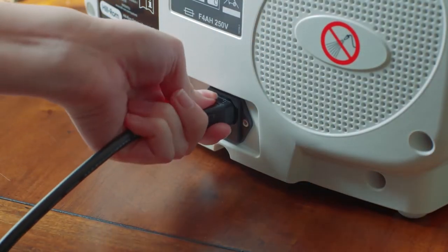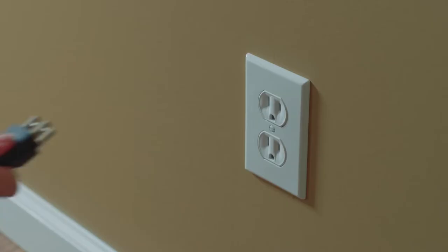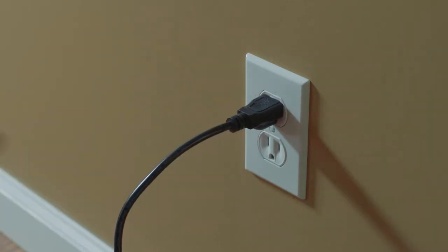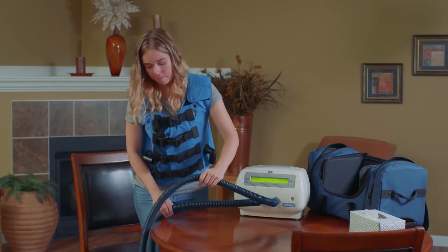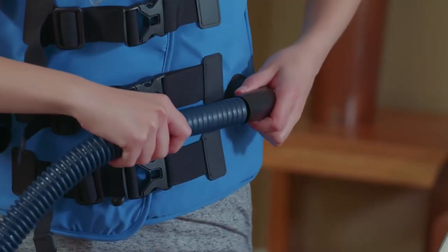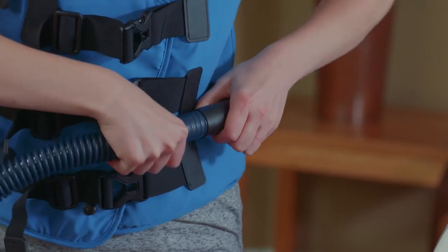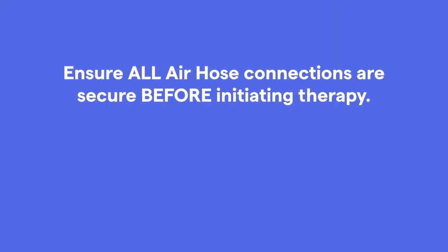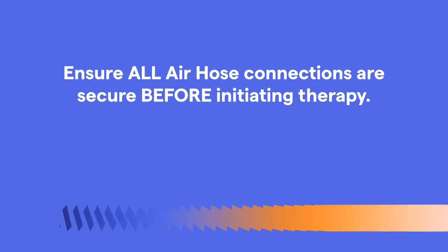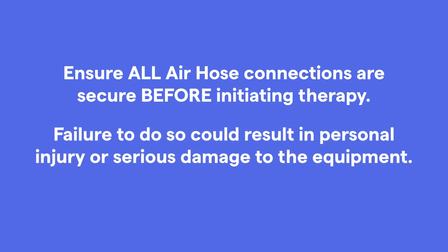Plug the power cord into the back of the AirPulse generator and plug the power cord into an applicable power outlet. Then connect the air hoses to the ports on the inflatable garment. Push and slightly twist the air hose ends into the connector ports to help secure them into position. It is important to make sure all air hose connections between the garment and the pulse generator are set and secure before initiating therapy. Failure to do so could result in personal injury or serious damage to the equipment.